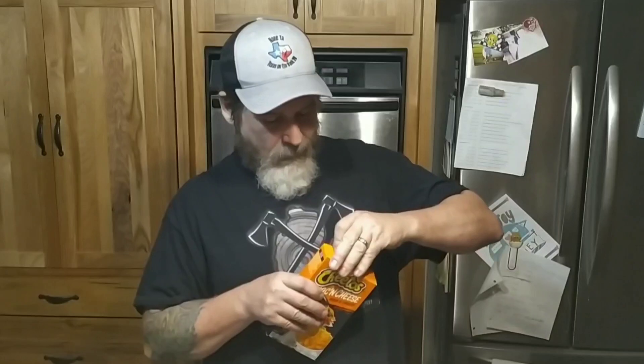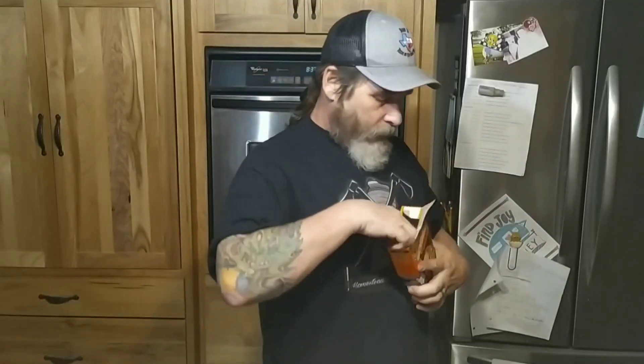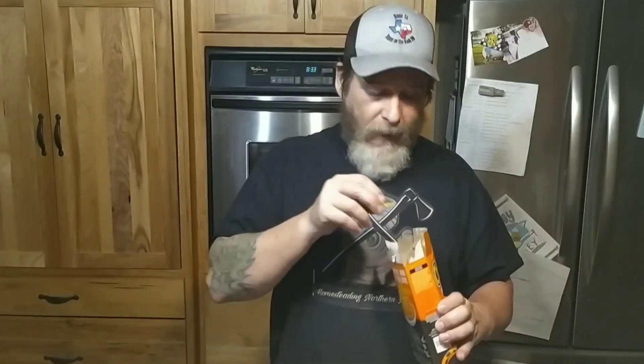I've got this water almost boiling, but I need to open this box and see what this stuff looks like because I'm really curious. There's our Cheeto dust. And twisty pasta.